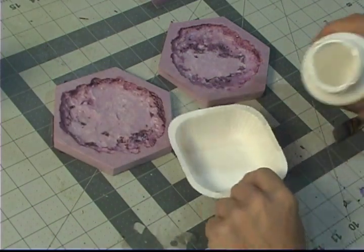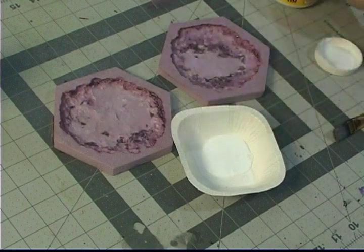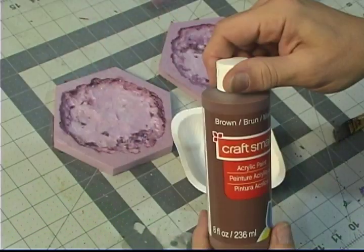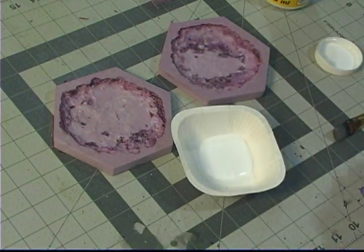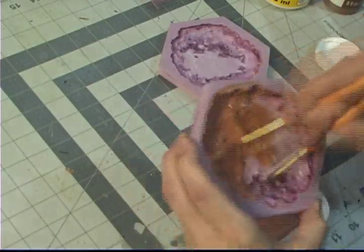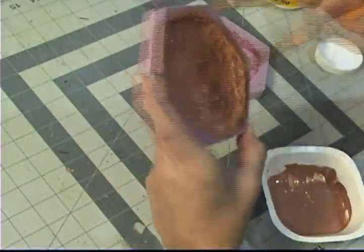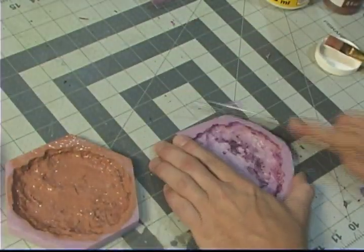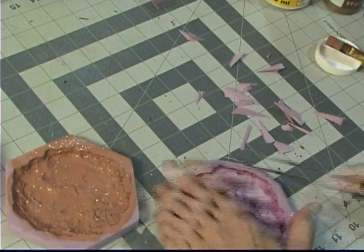I take my Mod Podge and mix it with regular old brown paint. You can make it as dark or as light as you want. Then slap it in. I then realized I never cut the edges, so I had to go back and cut the edges.